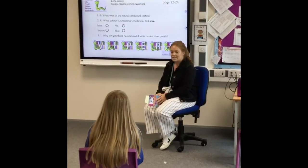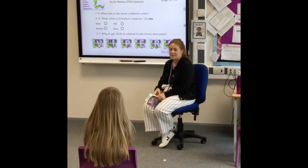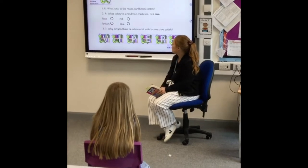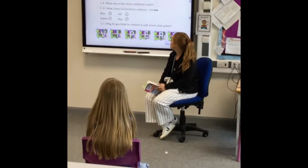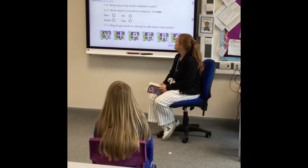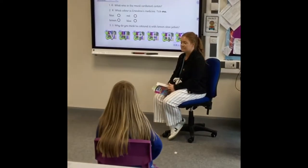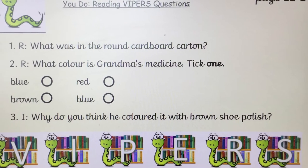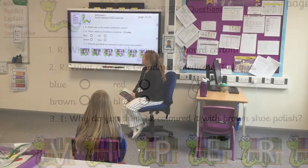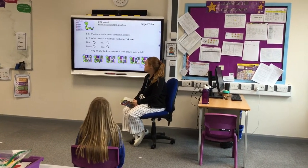So before I start reading the pages from our Book of the Week, these are your reading VIPERS. I'm going to read them to you, and you need to listen out for the answers because I'm going to read them in the story. Question one, retrieval: What colour is Grandma's medicine? Tick one — blue, red, brown, or blue? Number three, inference: Why do you think he coloured it with brown shoe polish?